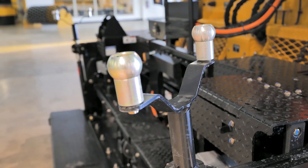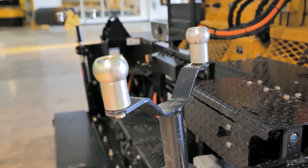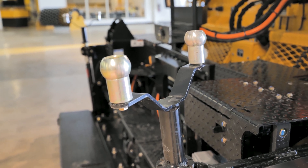Right here we have our mat thickness screw. If we want to make a small change in our thickness, we use this screw. If we want to make a big change, we're going to use our toe point.